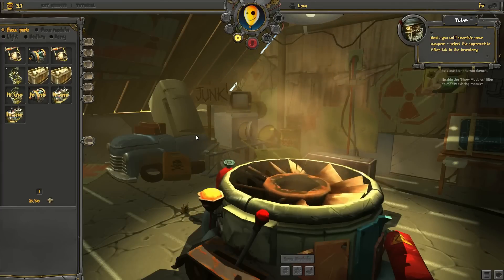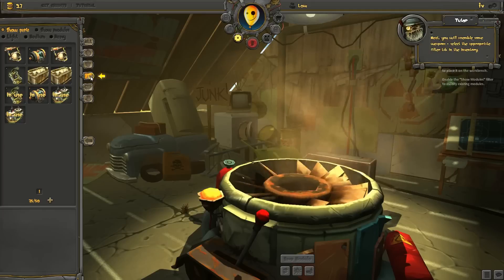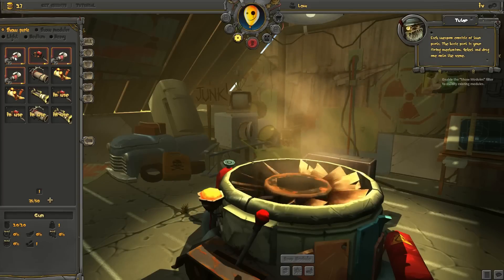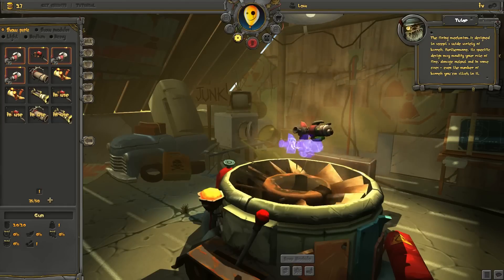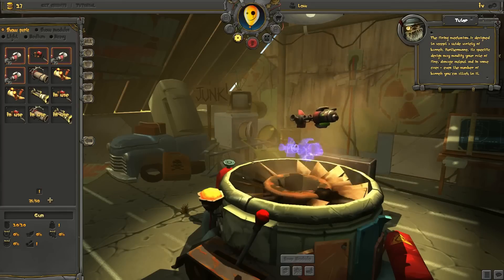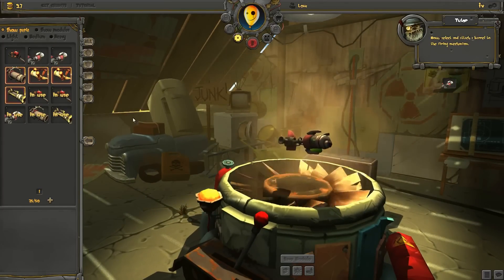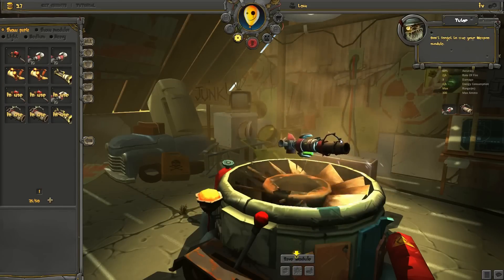Next, you will assemble some weapons. Select the appropriate filter tab in the inventory. Each weapon consists of two parts. The basic part is your firing mechanism. Select and drag one onto the screen. The firing mechanism is designed to accept a wide variety of barrels. Furthermore, its specific design may modify your rate of fire, damage output, and in some cases, even the number of barrels you can attach to it. Now, select and attach a barrel to the firing mechanism. Don't forget to save your weapon module.